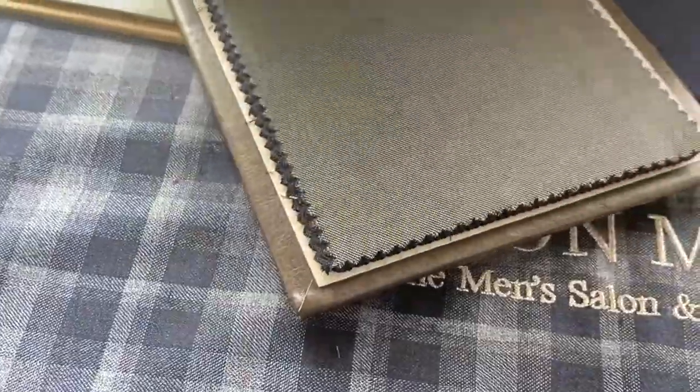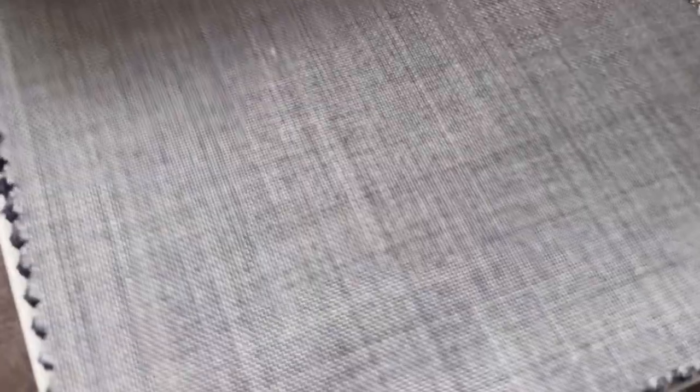The other article range I'm going to show you is the shark skins. The shark skins are basically a textured solid range, and they're phenomenal for replacing any of your solid suits.